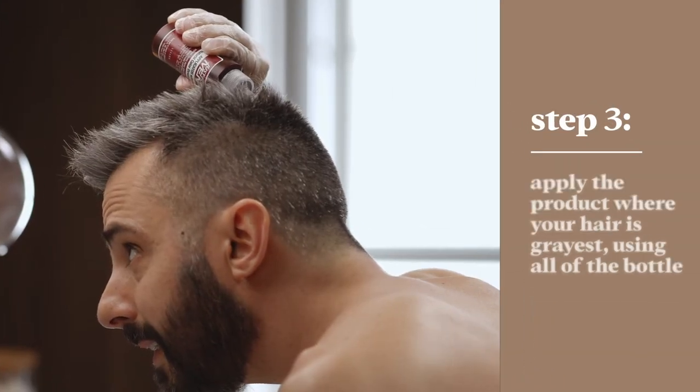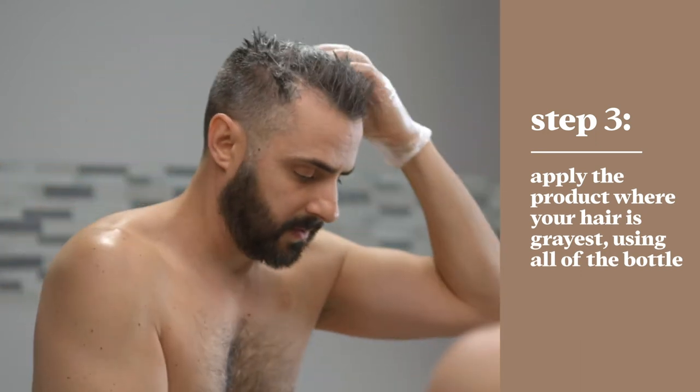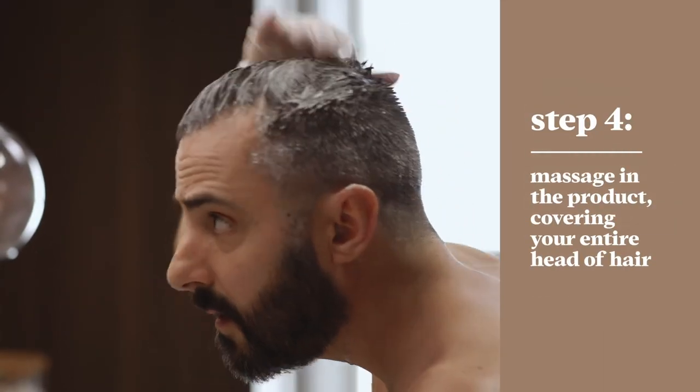Start where your hair is the grayest. Squeeze to apply the mixture, then move on to the rest of your head. Make sure to get the back, your sides, and be sure to use all of the product in the bottle. When you've used all the product, gently massage it in to cover every hair on your head.